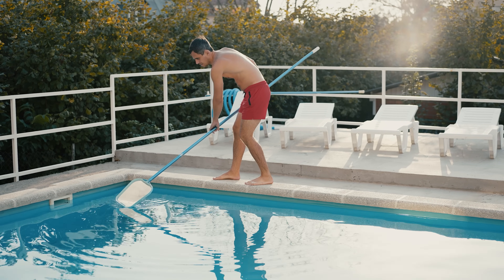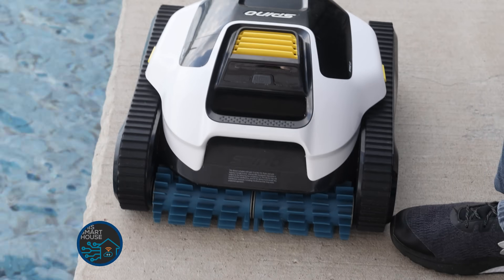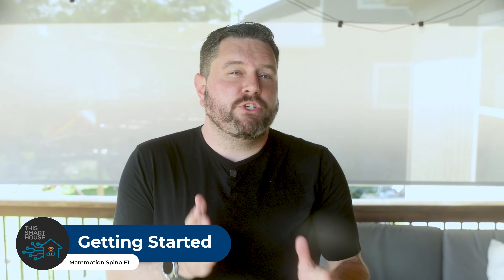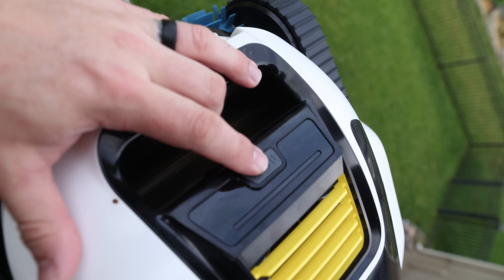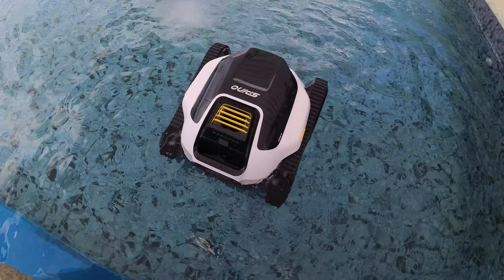Or maybe you're just tired of manually brushing algae off your pool walls every week. Either way, the Spinio E1 promises full floor, wall, and waterline cleaning with no cords, no tangle, and no hose to set up. Now, setup was refreshingly simple. But Joe's perspective is valuable here — he's used several pool robots over the years. He said the setup was a breeze: he just turned it on, pushed the button, and it automatically appeared on the app on his phone. From there, he just put it in the water and started it. Pretty easy.